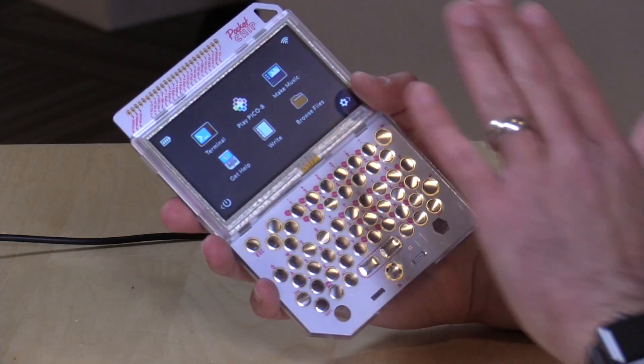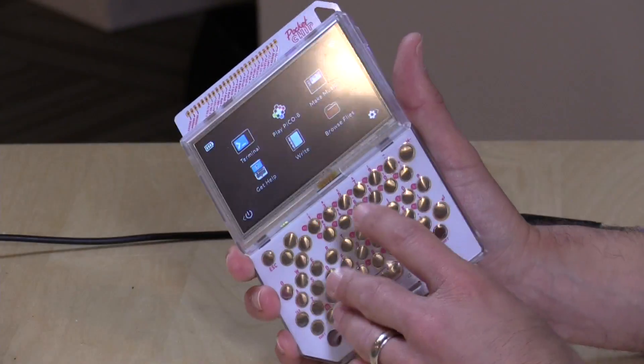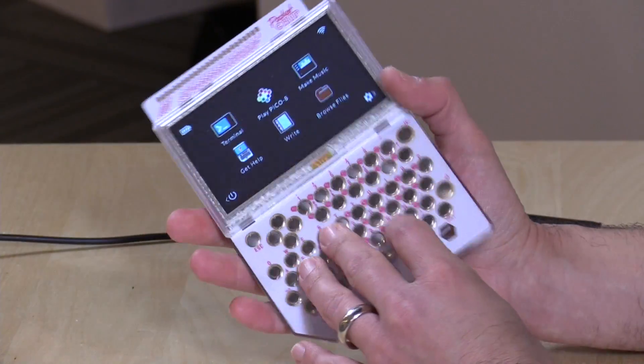I want to mention in the interest of full disclosure that I purchased this with my own funds from the chip Kickstarter. I put money in about a year and a half ago, and it finally came in about two weeks ago, and I've been playing with it ever since. All the opinions you're about to hear are my own. Nobody is paying for this review, and nobody is reviewing this content before it is posted. So let's take a look and see exactly how this thing is configured.